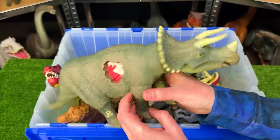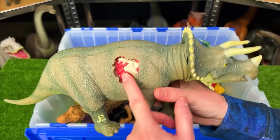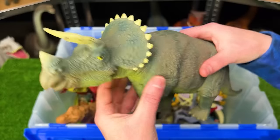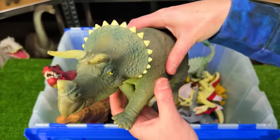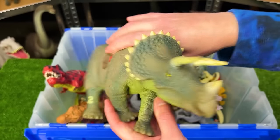Right down here is a huge Triceratops figure from Jurassic Park with battle damage on the side — there used to be a piece that fit in there but I don't have it anymore. It has camouflage green coloring all over its body, and you can squeeze the stomach to lift up the head.